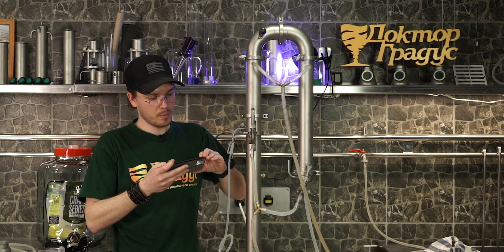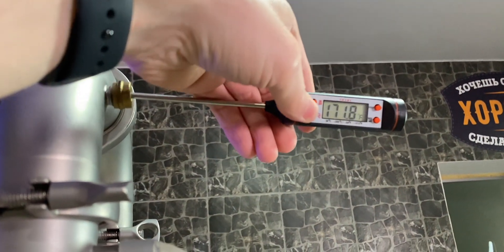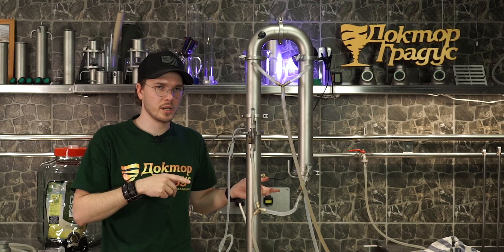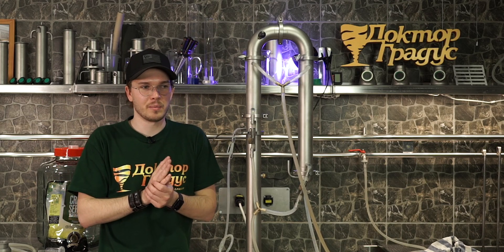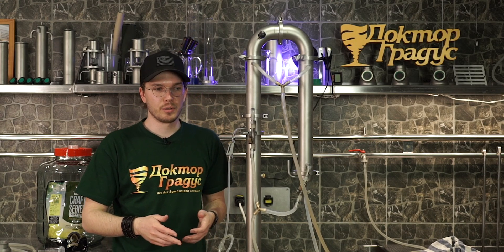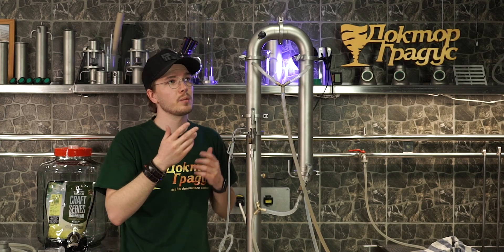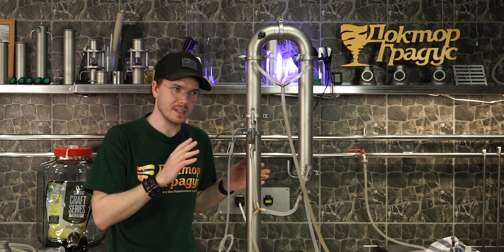Temperature in the column is stable at 77.7 degrees. The one thing to mention about this setup is that the amount of alcohol in your collection is going to be falling down — the ABV is going to drop due to the decreasing amount of spirits in your boiler. Just be aware that the column remains stable up to the point when you get to the tails; the parameters will still be stable.